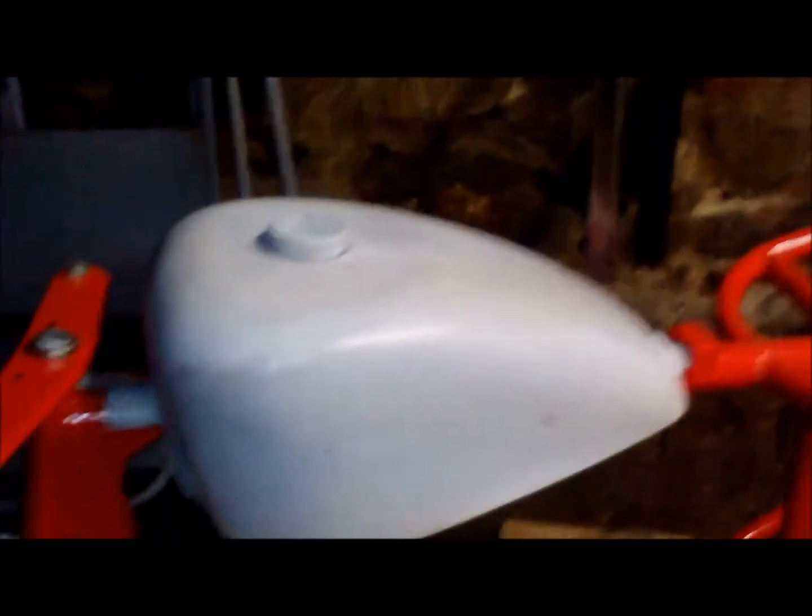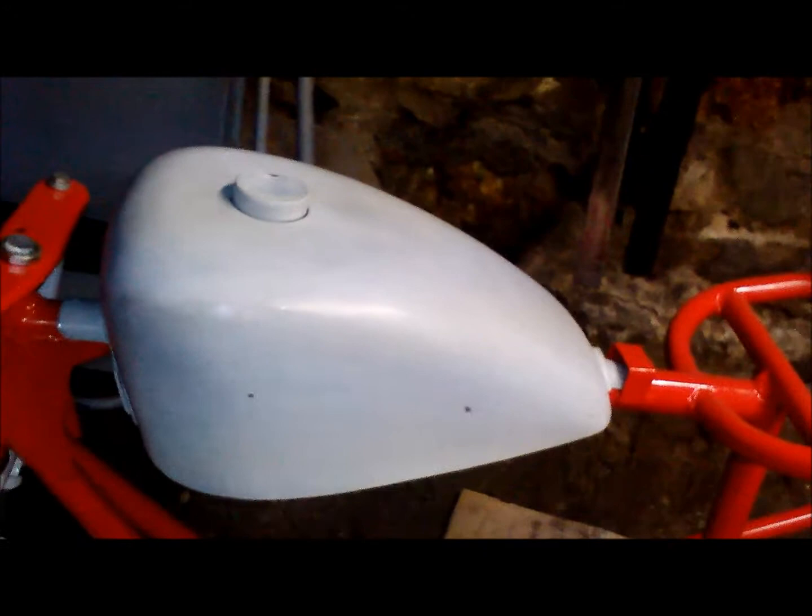Look at how she looks — I sanded her down some. I'm gonna have to give her a coat of primer and then a couple coats of paint. She's looking good but the weather hasn't been working with me on the painting.